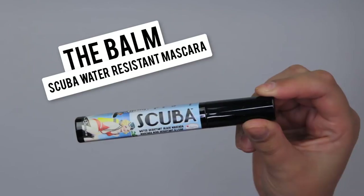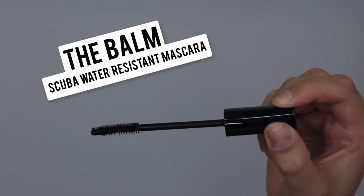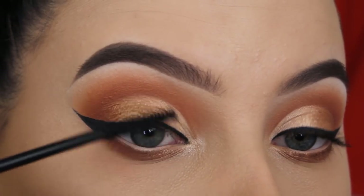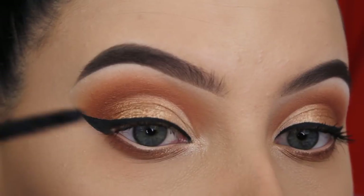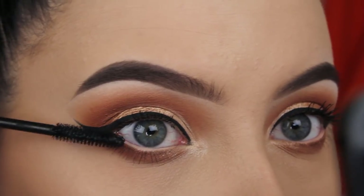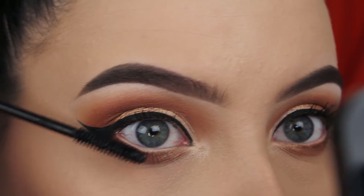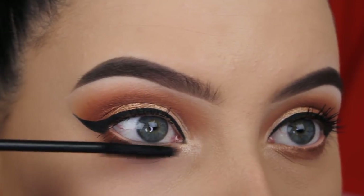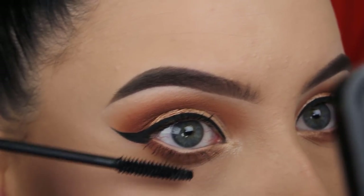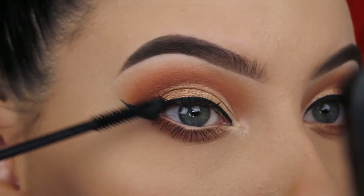Now I'm going to use the Balm Scuba Water Resistant Mascara, which is my current favorite. Some of you might know I'm obsessed with the MAC Giga Black Lash Mascara, and this one is so similar, but I like it a bit more for my upper lashes. It's waterproof, which is super nice. I'm going to coat a thin layer on the upper lashes and a bit more on the lower lashes, since for the upper lashes I'm applying false lashes anyway.